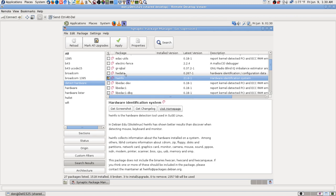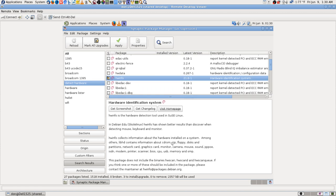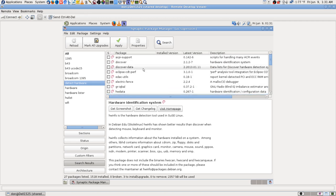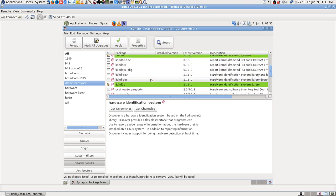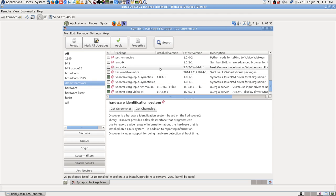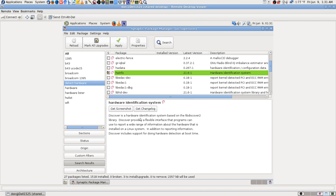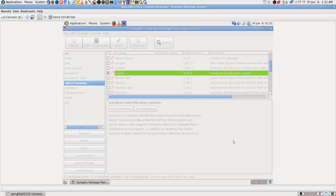Let's put more than one on there. There's 'hw data' — let's not do that yet since I don't remember that one. But that one will collect information about your hardware installed on the system and it's pretty good. I also see 'discover' — hardware identification system. Let's just go with the hw info one I've got. It'll only install three things so it'll be quick.